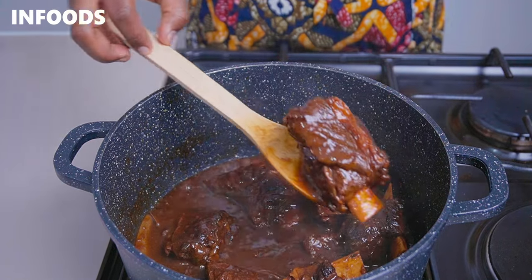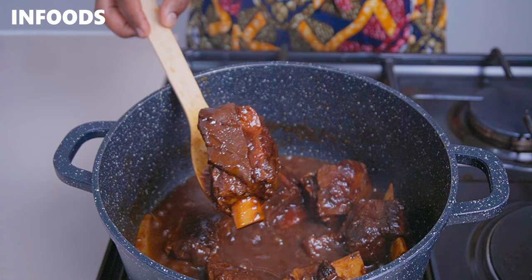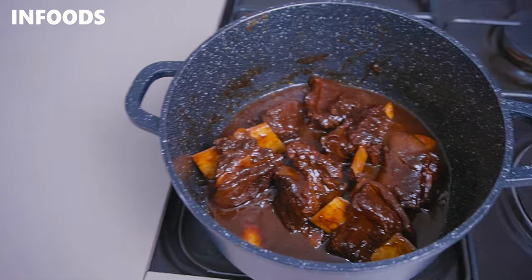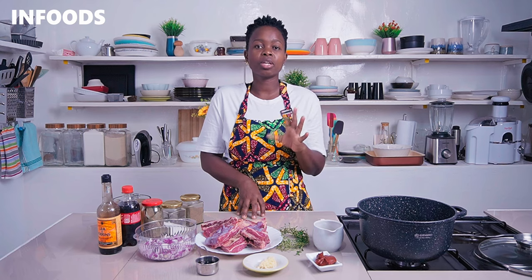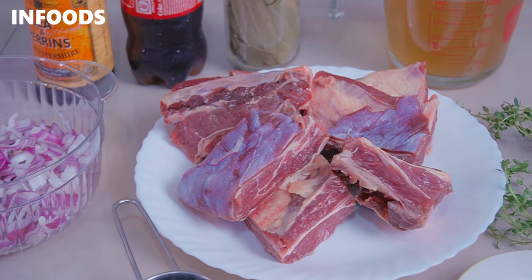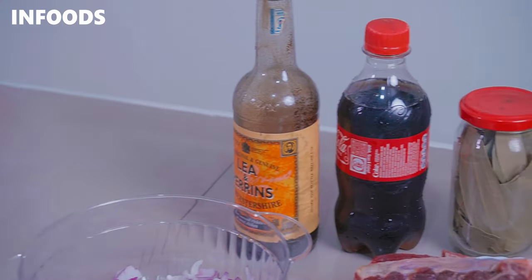Today we are going to be making coca-cola beef short ribs, which are going to turn out very flavorful, tender, and delicious. The best thing about this recipe is that it's a one-pot recipe, which is going to be just perfect for lunch, dinner, or any occasion at home. You'll need a kg of beef short ribs and a couple of other ingredients listed in the description box.